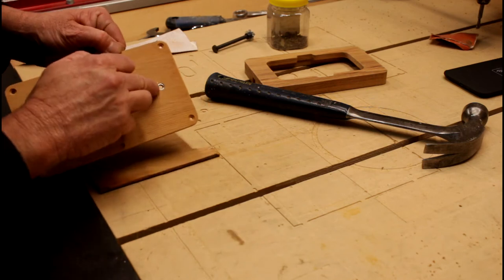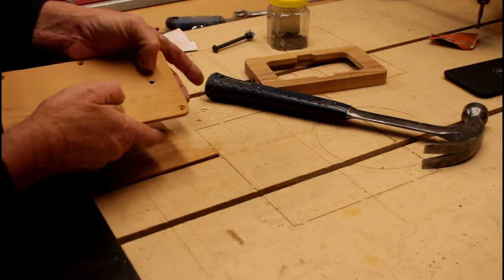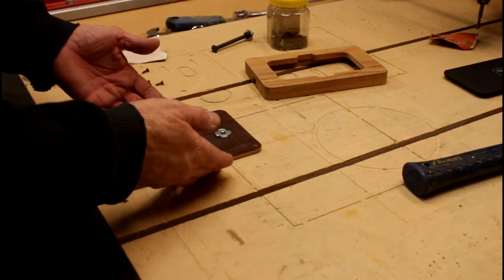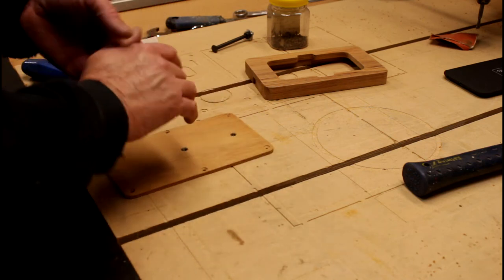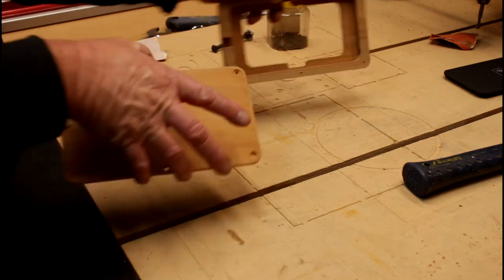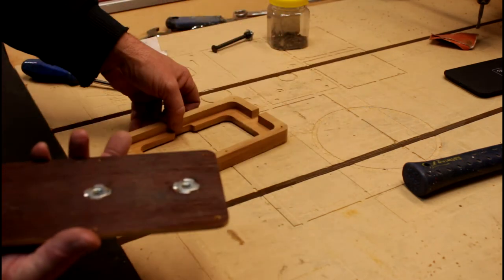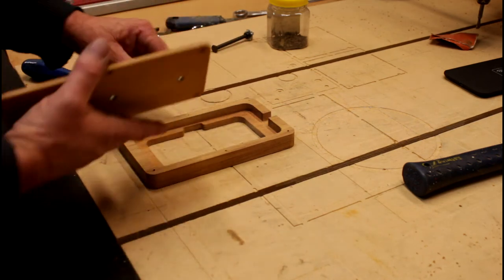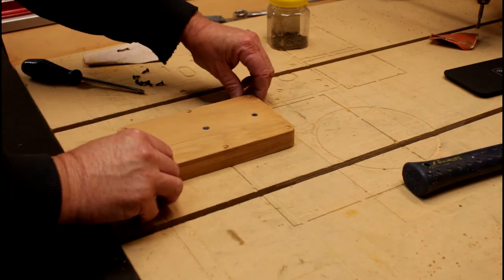There we have it, just sitting flush and actually just sitting fractionally below the surface of the wood. Now that these are glued in I need to wait for them to dry, but I'm going to quickly just screw this to the back. The T-nuts go facing the opening for the USB port — one at the top and one lower down.